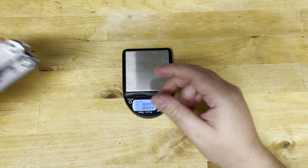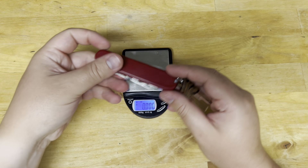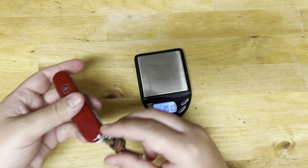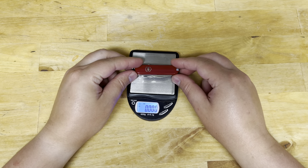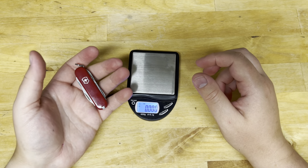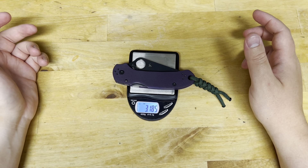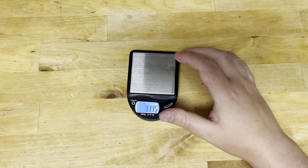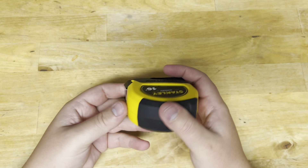Then we have the Super Tinker — the Super Tinker is lighter. Then we have what I believe is the Manager — the Night Manager is going to be lighter, it's like their SD size. Compared to a Para3, it's going to be heavier. And just for giggles, we'll compare to a Bugout which is definitely lighter at 1.88 ounces.